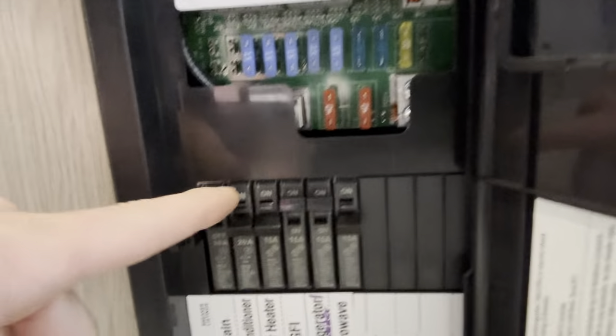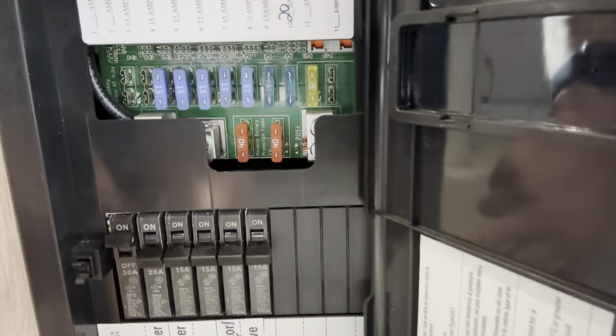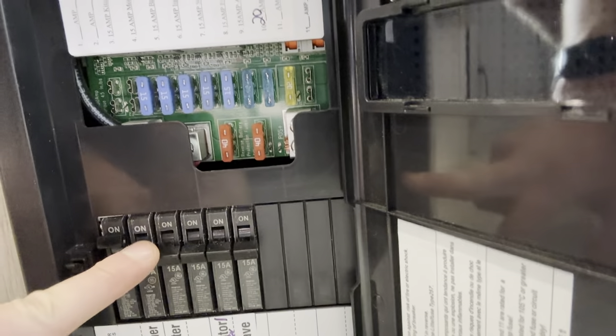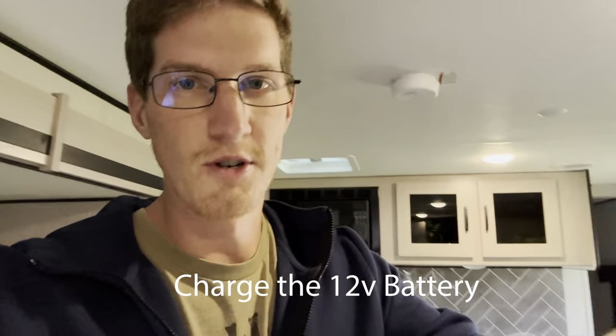We are inside the camper and we are going to turn off all of the breakers — they're all off. Flip on the main, so this is just the power coming in. We're going to leave the air conditioner and the water heater off. We'll turn on the GFI, that's just the outlets, and we'll turn on the refrigerator slash converter, which is basically charging the battery. So we can use the River 2 to essentially charge the 12 volt battery. It's not exactly efficient because you're using an inverter and a converter to bring it up to 110 and then back down to 12 volts. But as a proof of concept, we can use that solar panel — which is free energy — to charge the 12 volt battery up front.